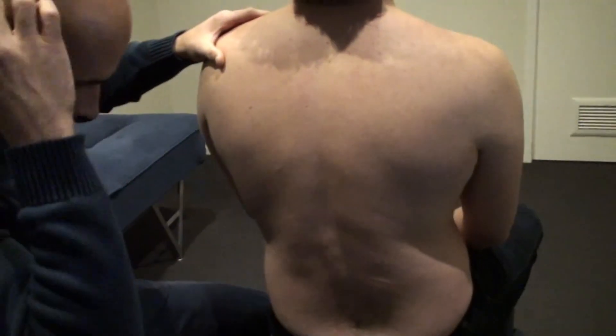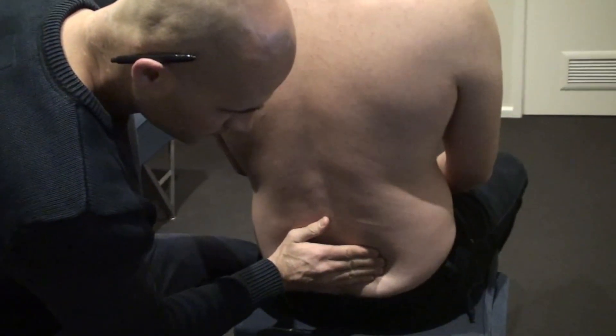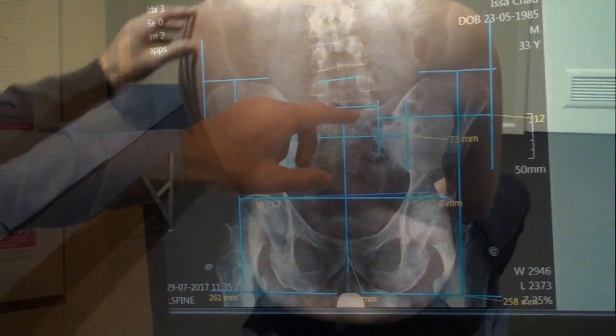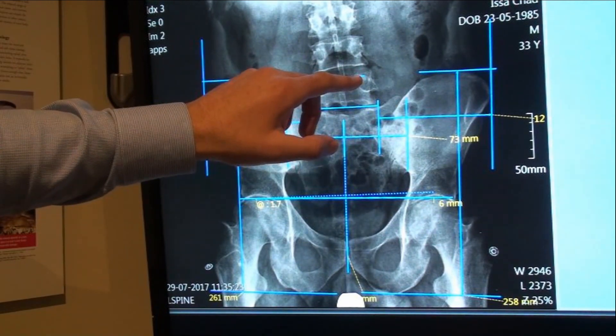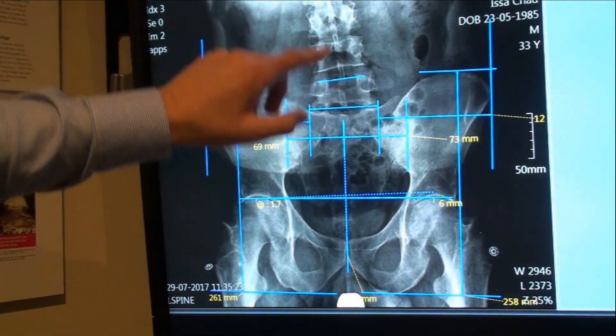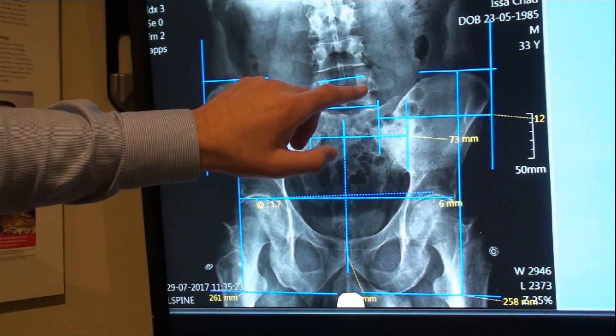Feel that? That's the problem right there, mate. You can see the old fibres tilted up on the right side. That's driving this antalgic lean off to the left through here, due to the swelling here on the right disc.